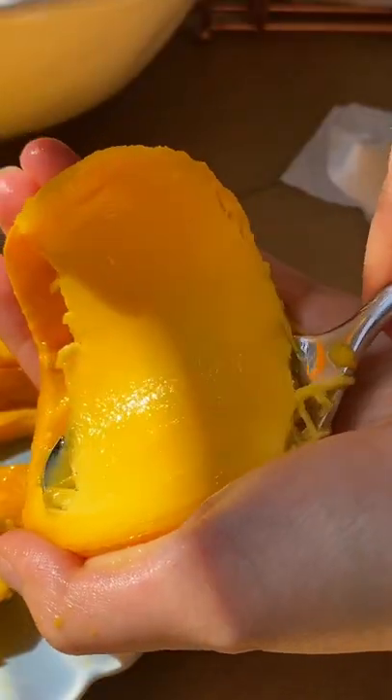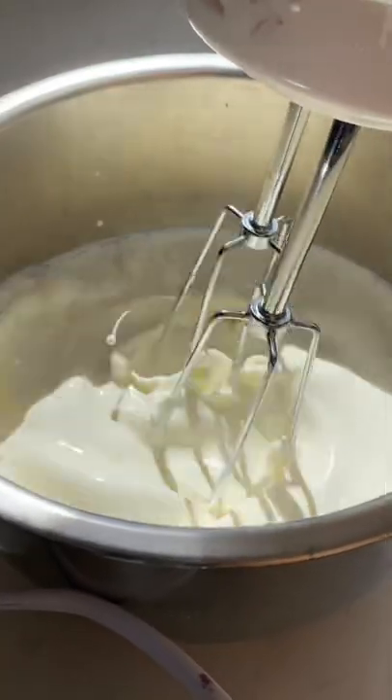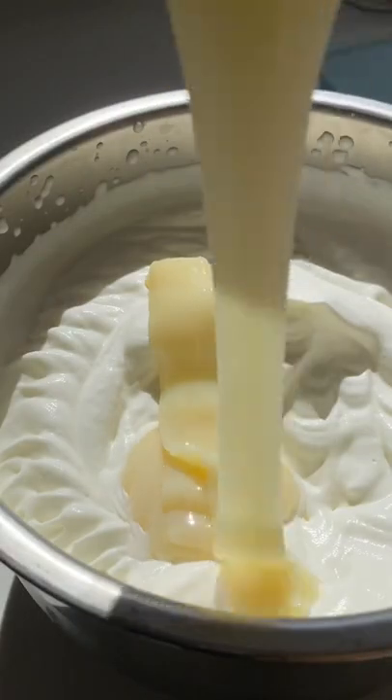It's mango season and that means we're going to make a Filipino dessert called mango float that only uses five ingredients. We're gonna whip up heavy cream until soft peaks, then mix in condensed milk and whip until stiff peaks.